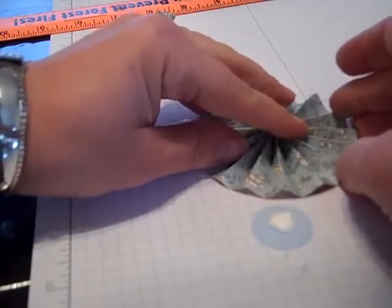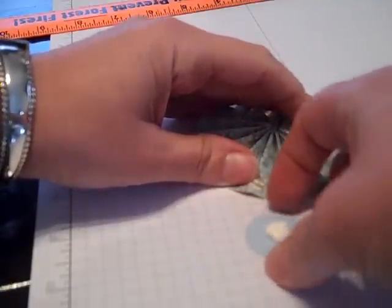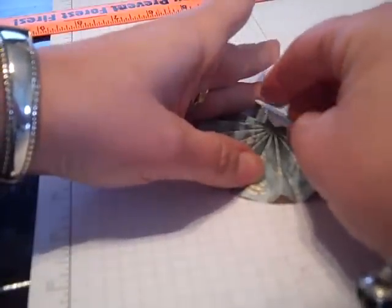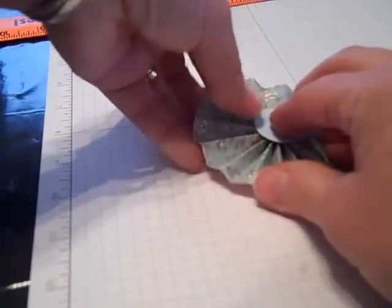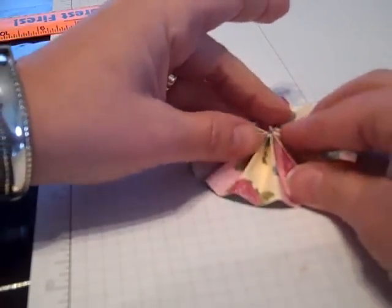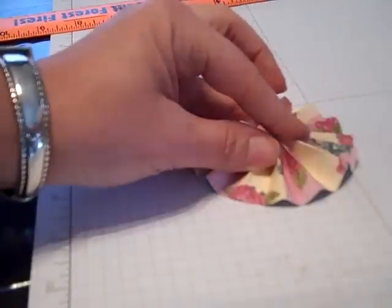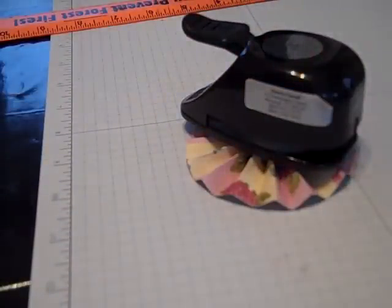I am going to take my one-inch circle that is full of glue and put that onto the center of the medallion. Then carefully, just to keep the glue from running down the creases, I am going to go ahead and turn it back over. I'm going to take my one-inch circle punch and let it sit on top of this for just a couple of minutes so that the glue has a chance to set.